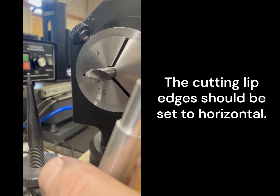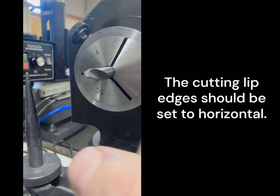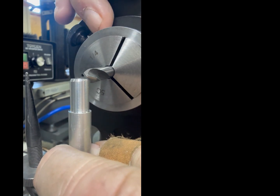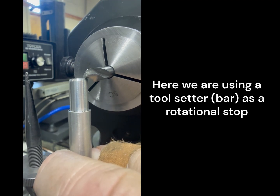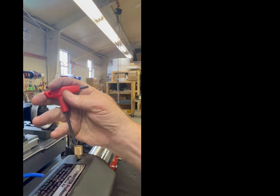We're going to time the tool. We have the indexing collar engaged but the set screw is not tight. We're pulling this up against the front ring because we're using that as a stop. Rotate the tool till you get the timing you want, and then tighten the set screw back here.